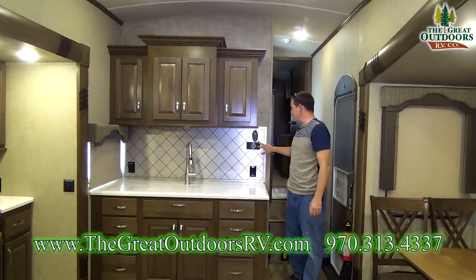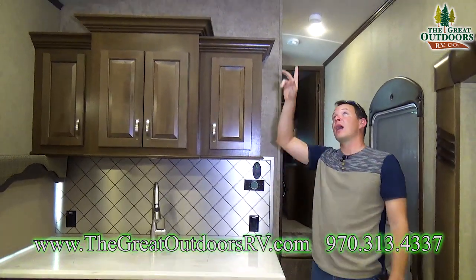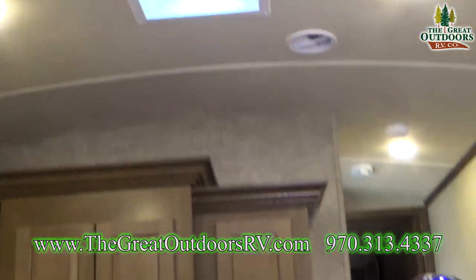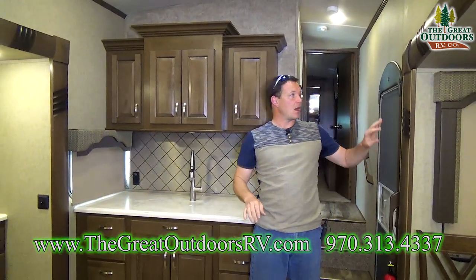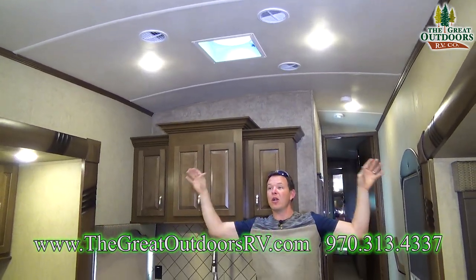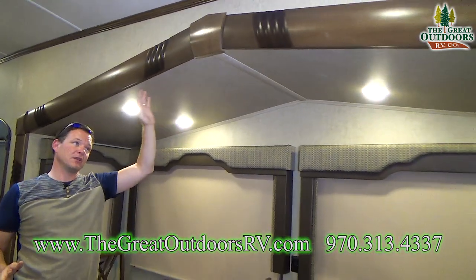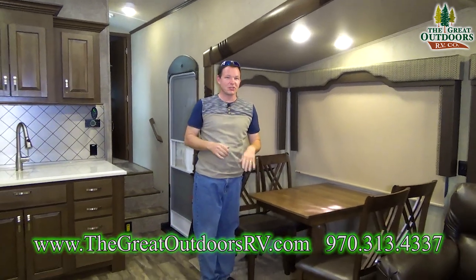Right above the Dometic thermostat you have a manual or remote control for your high-powered Creative Breeze vent fan with a rain sensor — the lid automatically opens and closes, and will shut automatically if it starts to rain. The entire coach has LED lighting, and with the barreled ceiling it feels bigger. The ceiling shape also wicks rain off the roof, and the cathedral slide outs make great use of the space — much nicer than a flat ceiling that could be a head knocker.